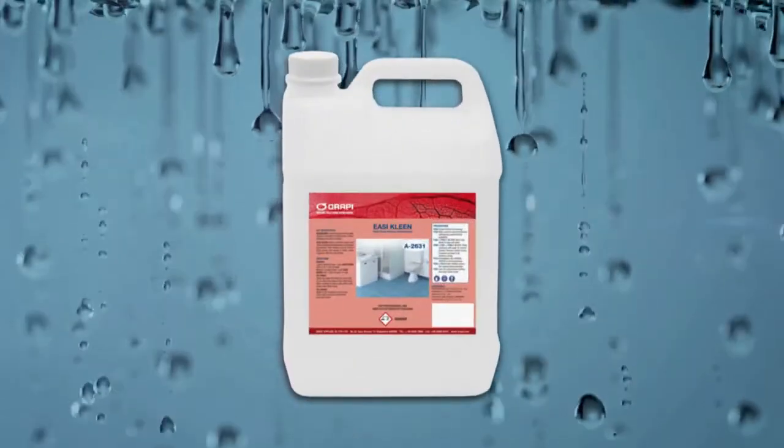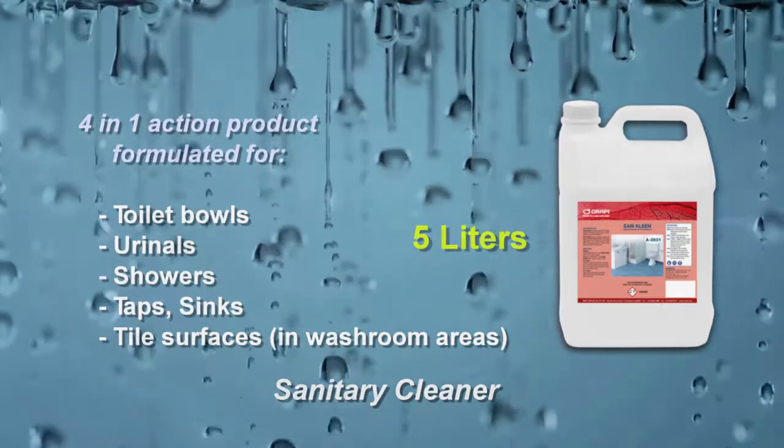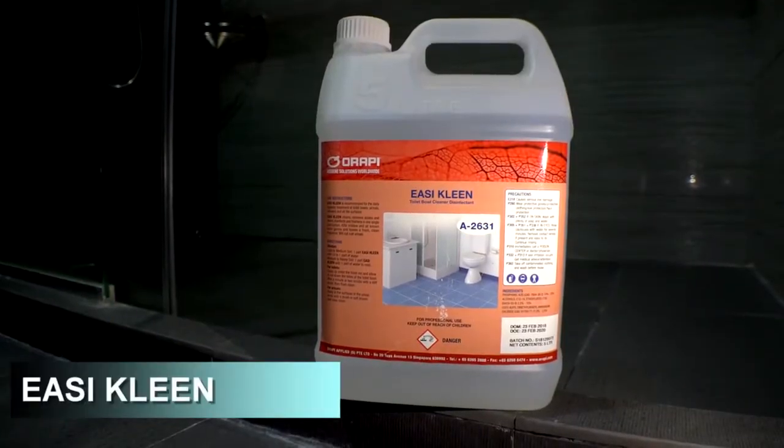Arapi presents EasyClean. EasyClean is a four-in-one action product. It cleans, descales, disinfects, and deodorizes.